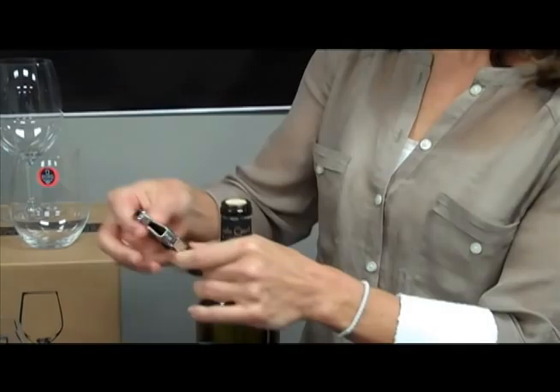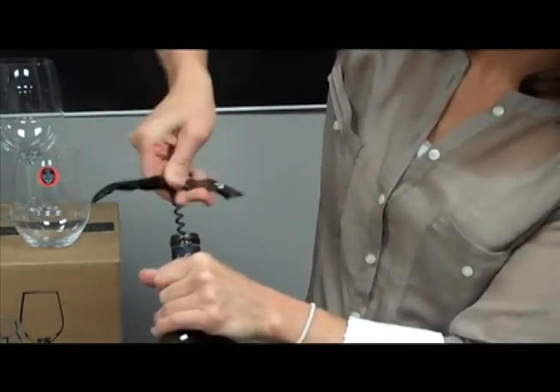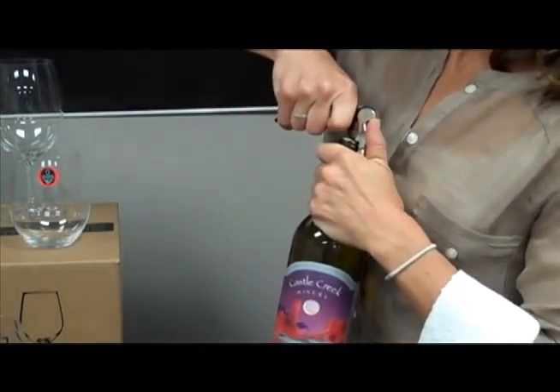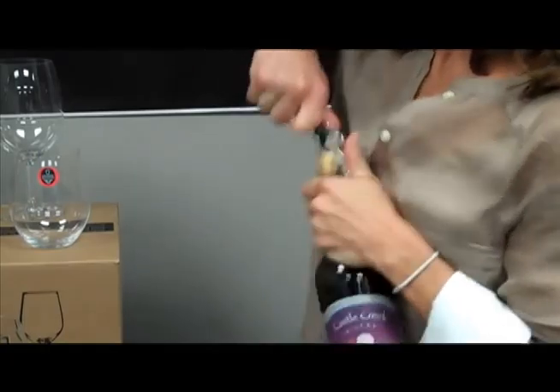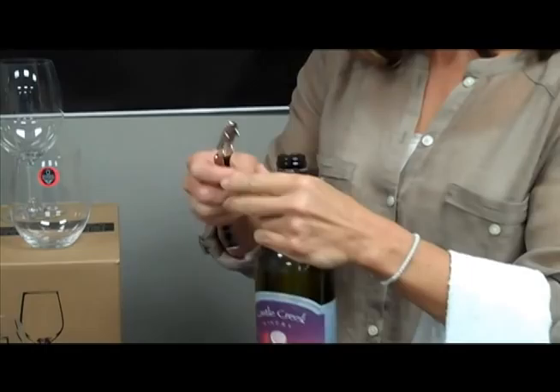Then you will close the knife, open the auger, place it right in the middle, and give it a good bite so you get a good hold of the cork. Twist it down quickly, and then you lift up. These are really tight corks today — just lift up on the cork. That happens at the table; you just smile and stay in control.